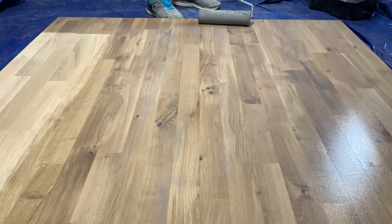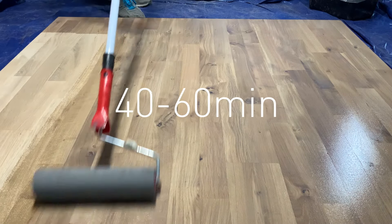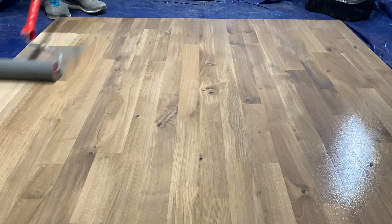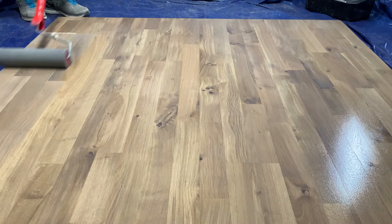Once you've finished applying the Prelac, allow it to dry for 40 to 60 minutes before overcoating with a Yunkers water-based lacquer. Allow the lacquer to dry overnight before returning to give the floor a light sand to flatten out any grain raise.